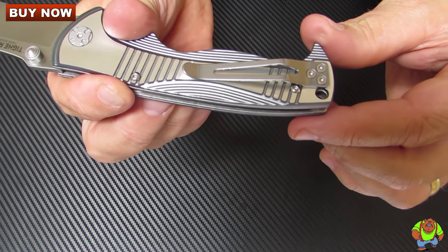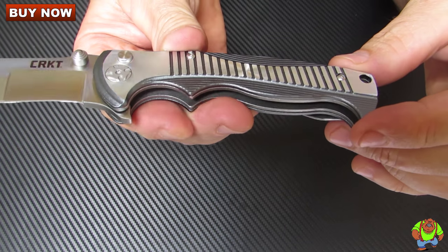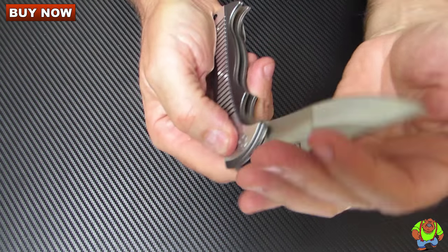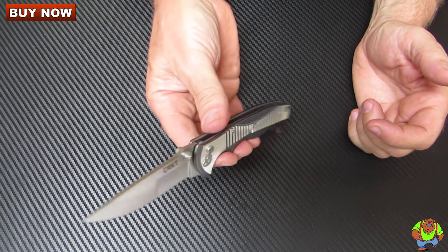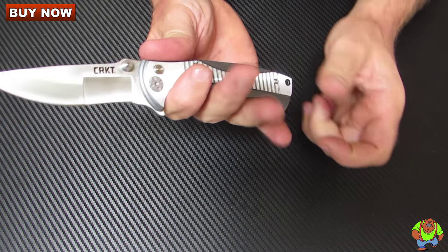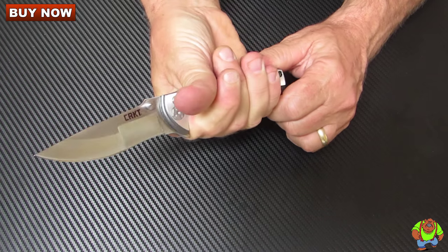Pocket clip mounted on the butt end for tip-up right-hand side carry. It's not reversible. The lock-up is via a plunger lock. You have dual thumb studs that you can use to open it up, as well as an index finger flipper. That flipper converts into a really nice choil guard to keep your hand from slipping forward over that cutting edge.